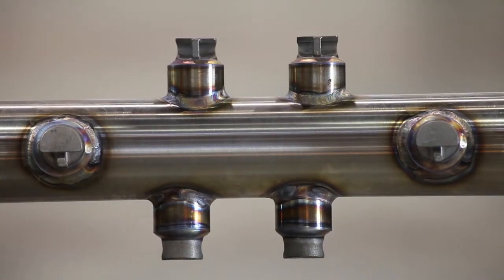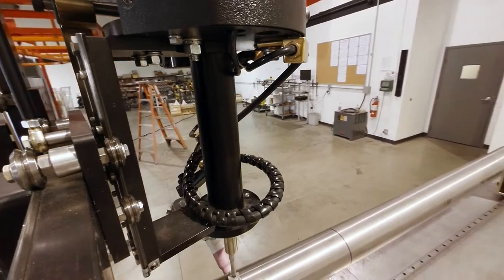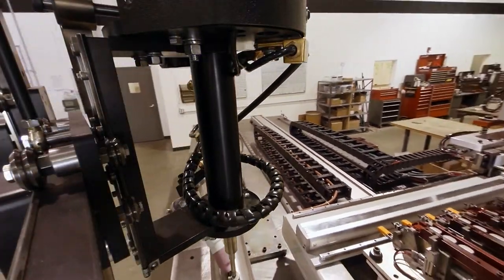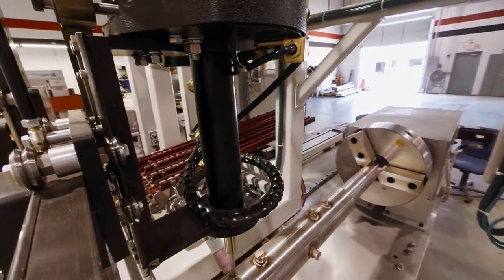Our customer had several shafts with different lengths and diameters, as well as several pins with different geometries. Our machine can accommodate all these different combinations. We are able to manage all the various combinations by holding a shaft using a custom rotary module and feeding the pins using hand loaded magazines.